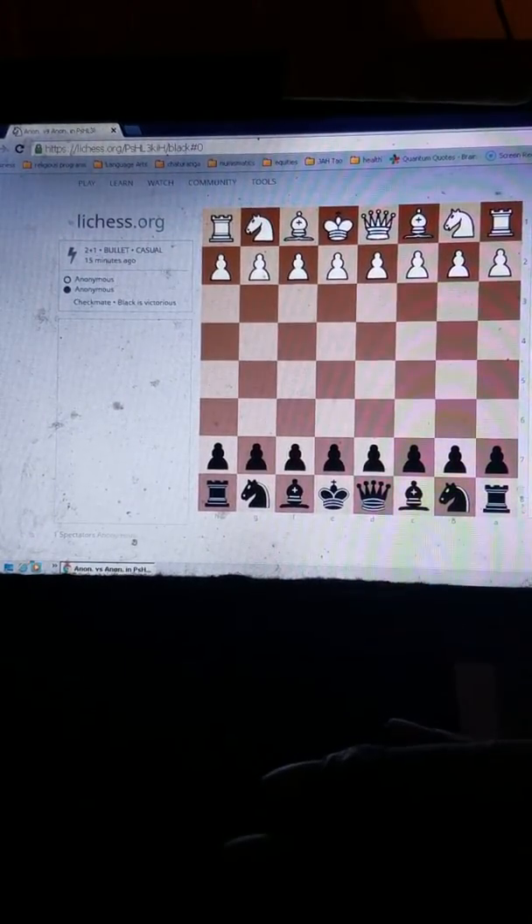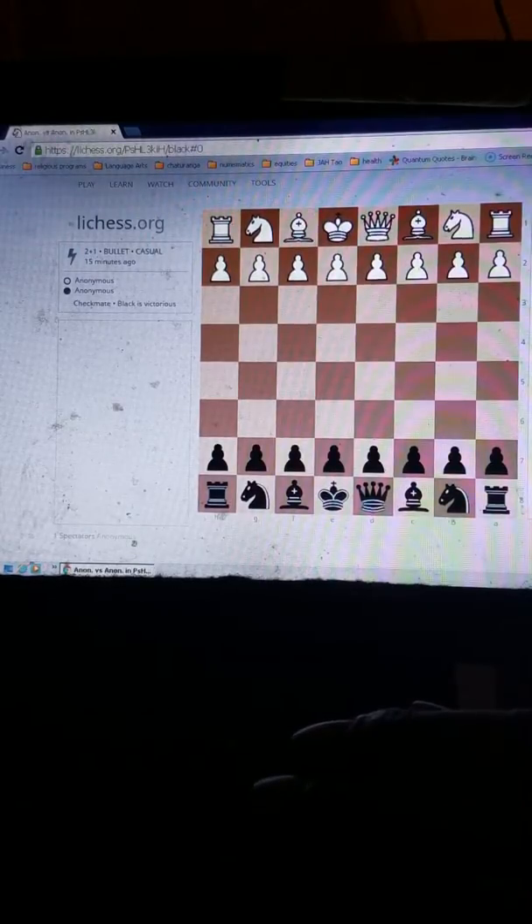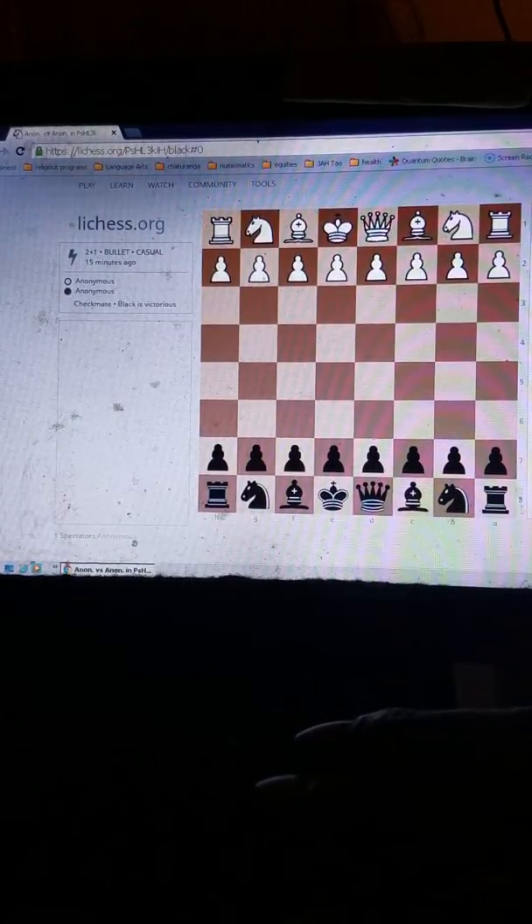Greetings and welcome to the Grandmaster Chess Academy. Today's tactical shot comes in a Scandinavian Defense, Mieses-Kotrak variation. Let's get into it.